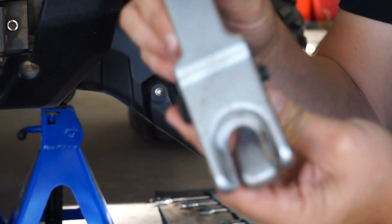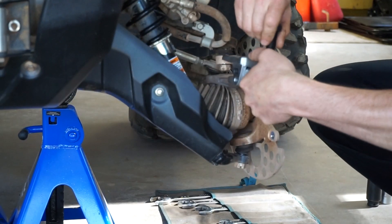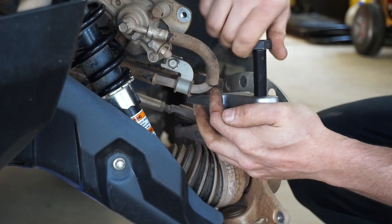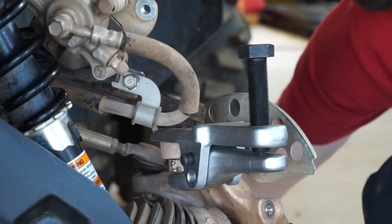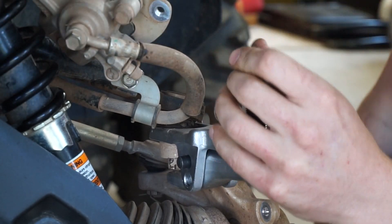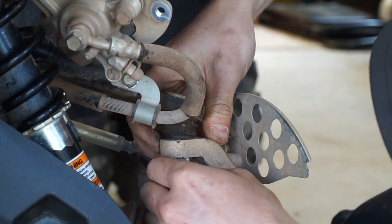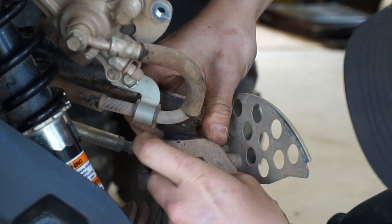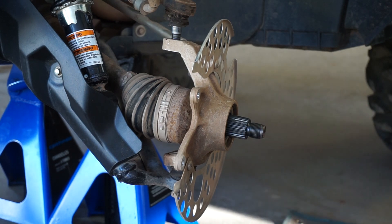We've got this tool here for disconnecting the ball joints — I'll zoom in and get a close-up of it working. Evan bought it at Princess Auto for about 20 bucks, which wasn't too much. Also, Evan has his own YouTube channel — I'll put the link below. He's got a bunch of older videos but is going to start making new ones. Now we have the ball joints all disconnected, upper and lower.